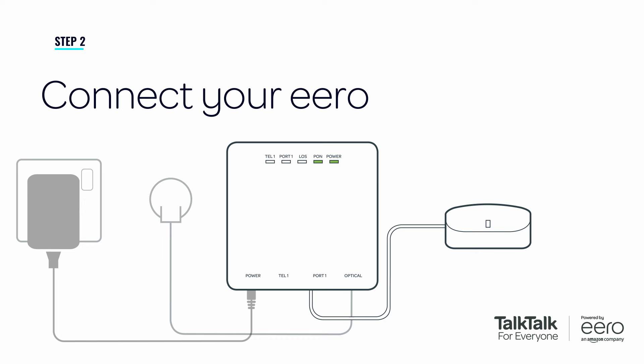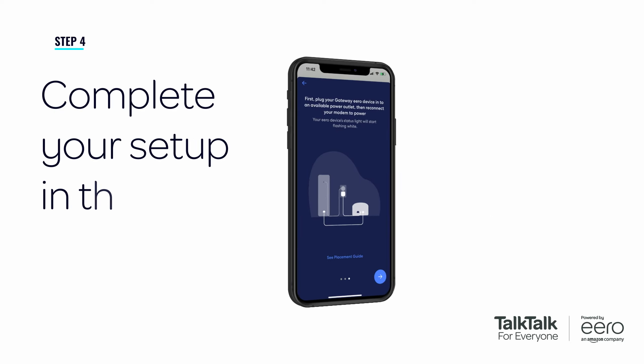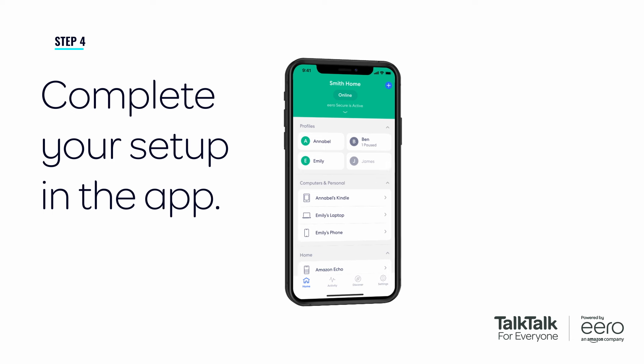It's time to connect your Eero using the supplied Ethernet cable. Make sure you connect the Eero to the power supply and power on. Now follow the in-app instructions to complete your setup. And job done — your new Wi-Fi should be all set up.